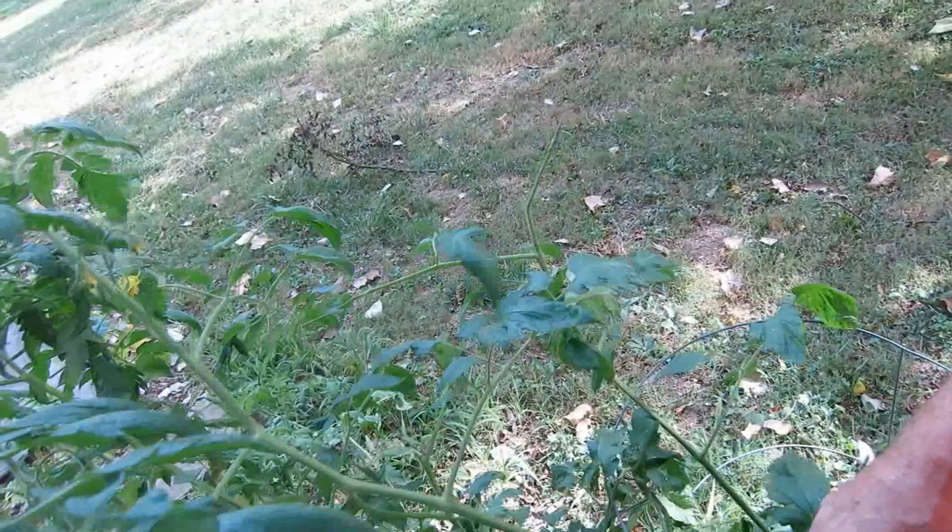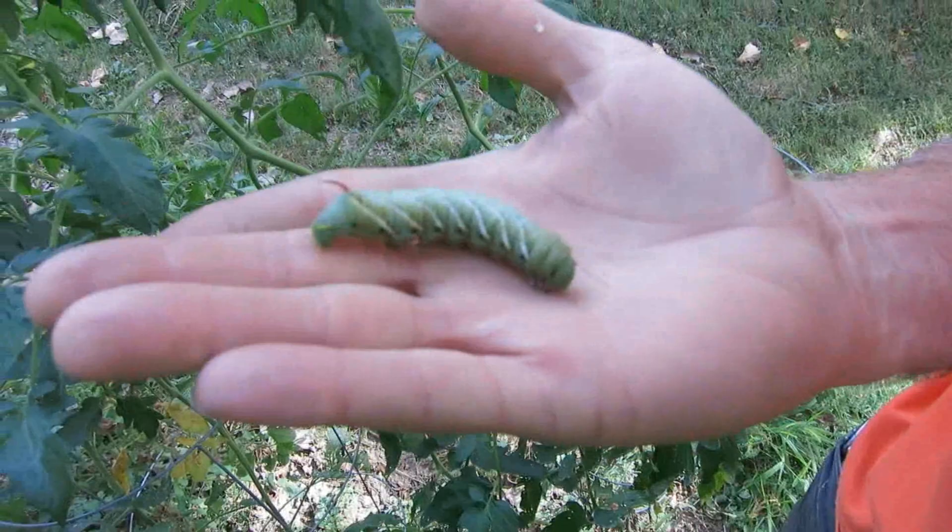You know there's one in here — here he is. He'll eat your whole branch off. These things are big. I dropped him. He let go. That's a tomato worm, sometimes called a hornworm. Boy, do they eat a lot.